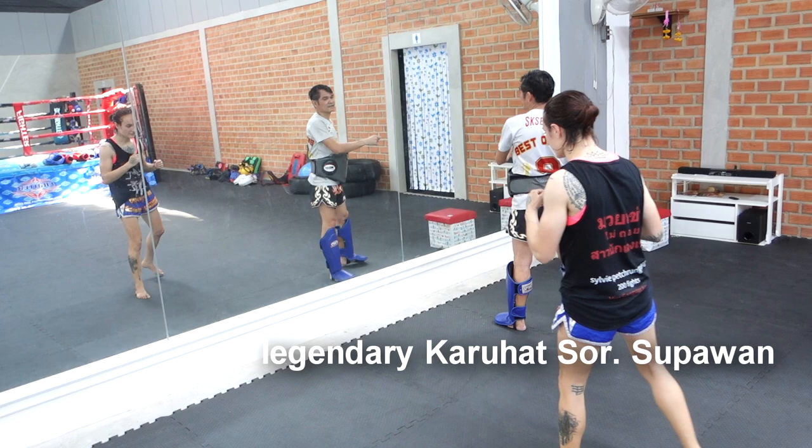So there again, he wants me to bring the left leg out a little bit as it comes back.